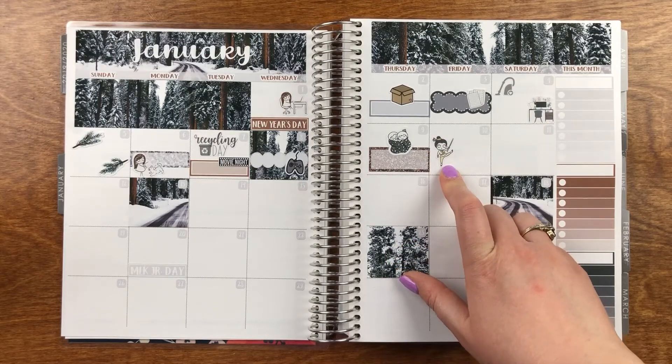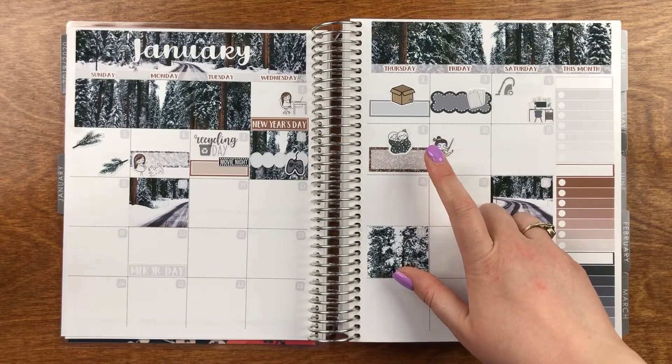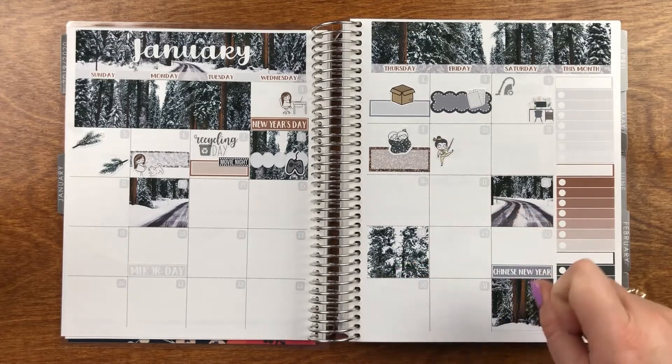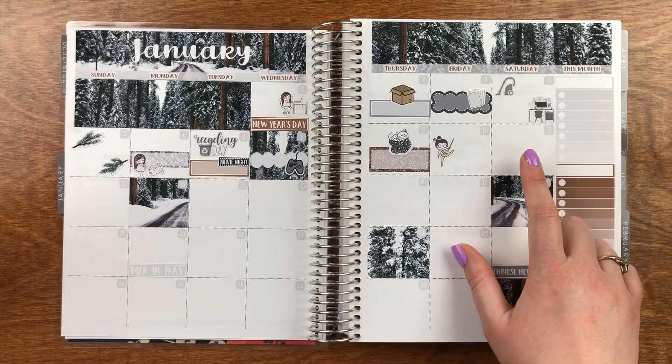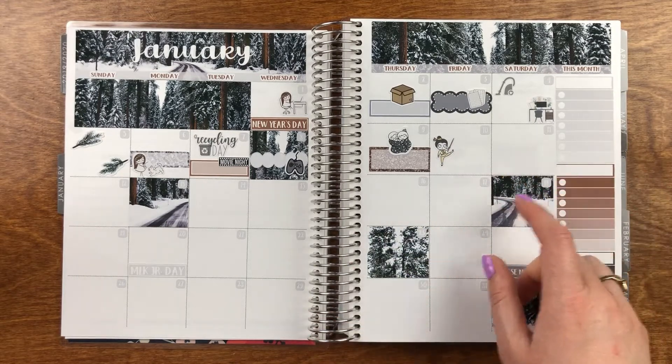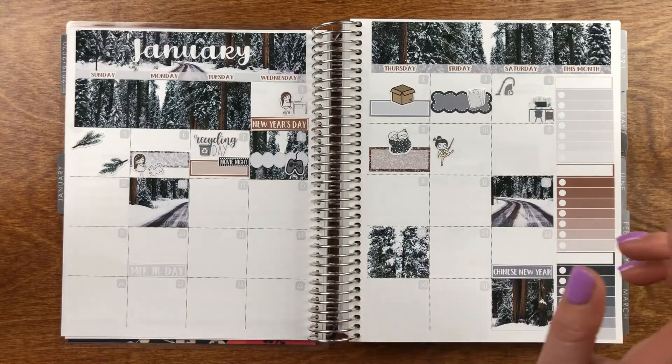I am going to start off by just putting down the base of this kit — headers, date covers, sidebar, etc.